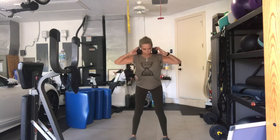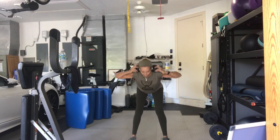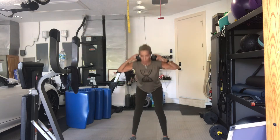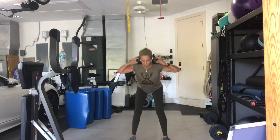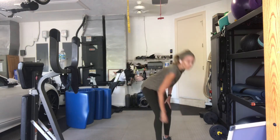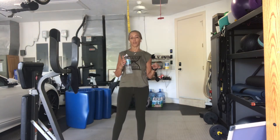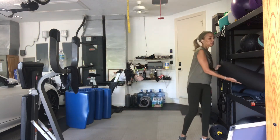Eight. Good. Seven. Six. Five. Look forward. Four. Don't look down. That'll round your back. Three. Last two. One more, please. And you're all the way up. Good job. We have one more set of standing work before we hit the floor on this one. Feel free to have your mats ready with a weight as well.